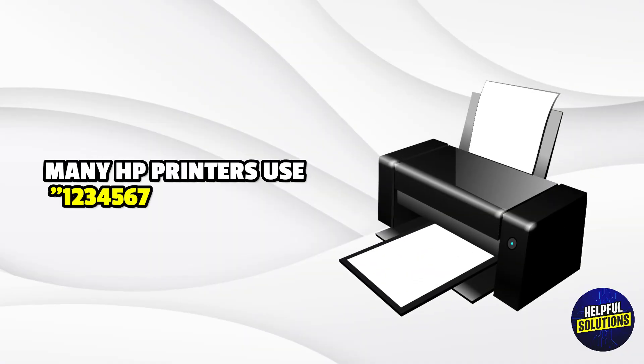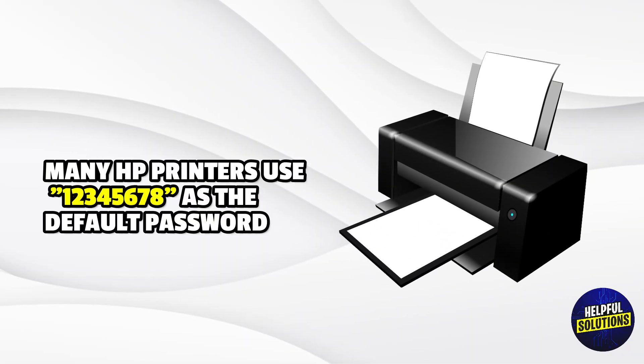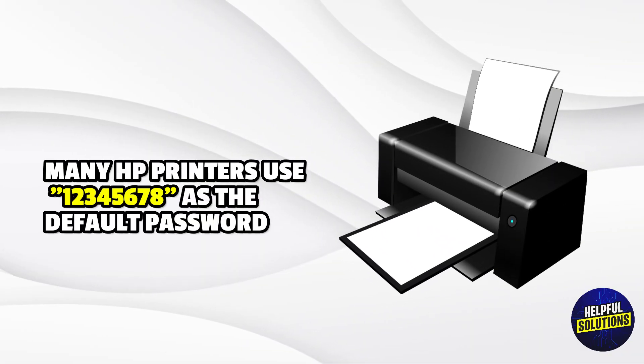Default Password: Many HP printers use 12345678 as the default password.